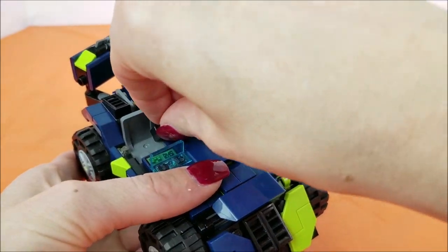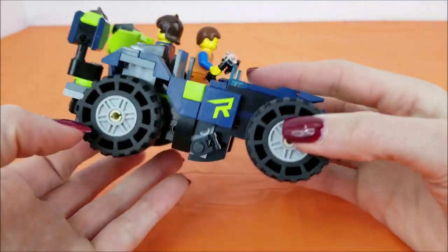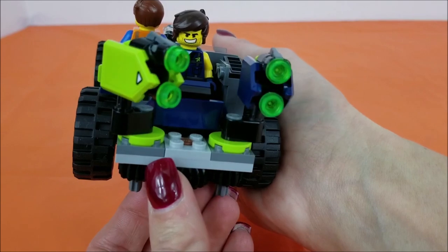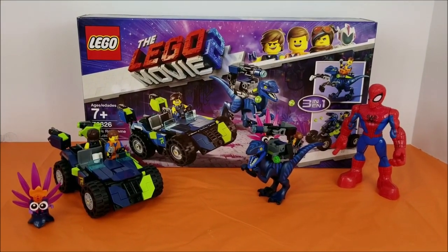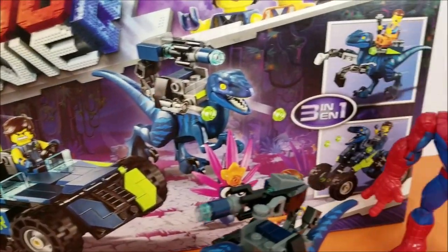Time to pack it up, guys. Put this little briefcase back in its spot here — safe and sound. Hope you enjoyed the set as much as I did. Coming soon I'll build these two as well. See you again real soon.